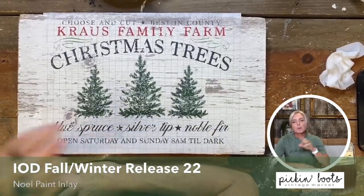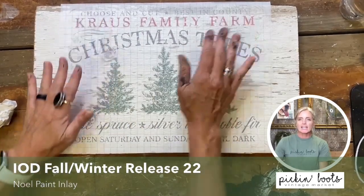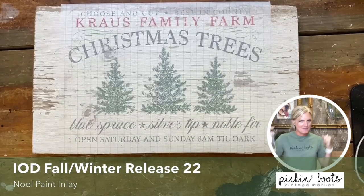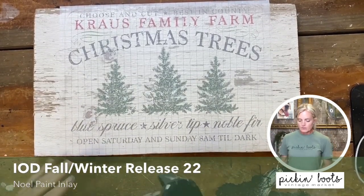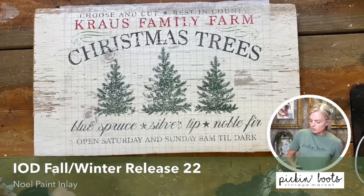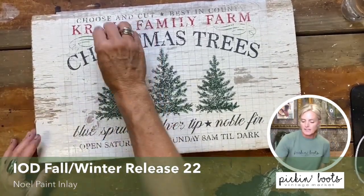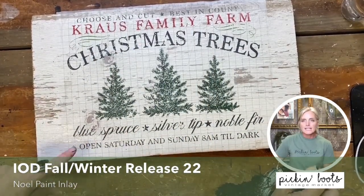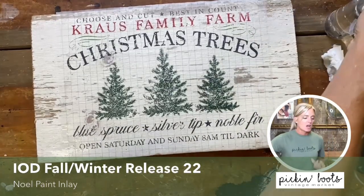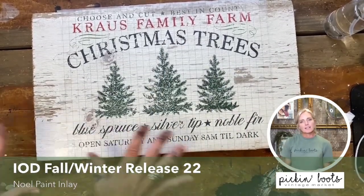Now we wait for it to dry. Here is the first one we did — it's dry, and we're going to go ahead and reveal what we made. The first thing you need to do is take your mist bottle and mist the whole design. This reactivates the paint inlay so it will release off the inlay paper. Make sure you get the edges well so you have a place to begin peeling. Let that set for a minute or two to give it enough time to release from the paper.